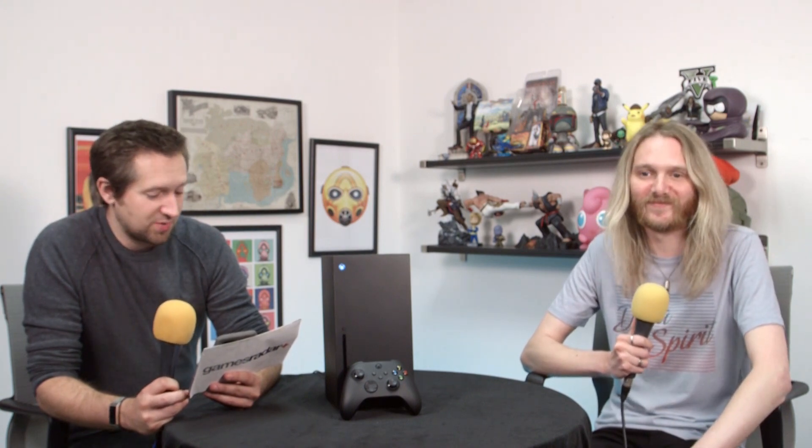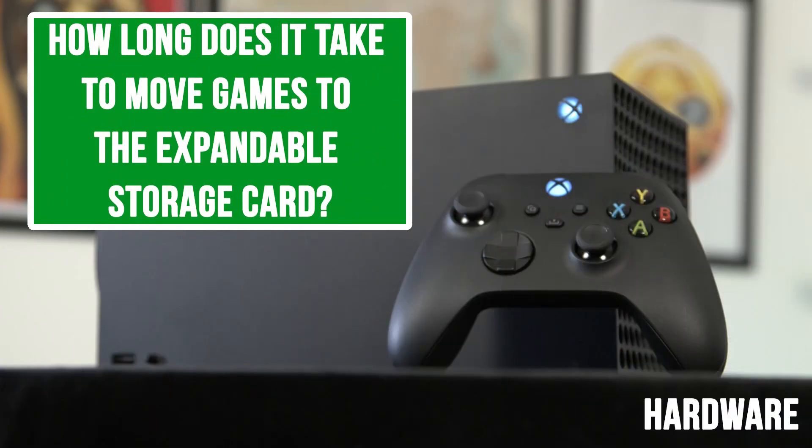The next question is how long does it take to move a game from the expandable storage card back to the machine? Very quick — about two minutes.